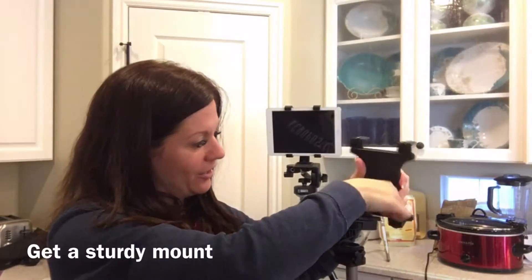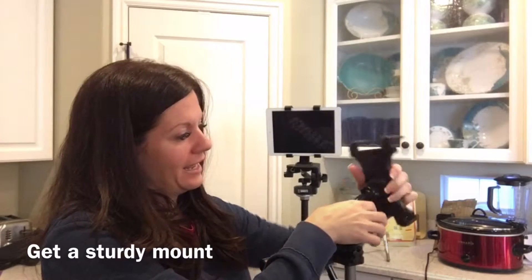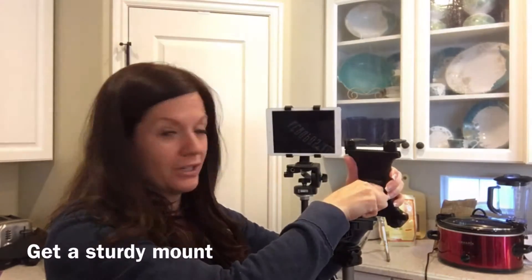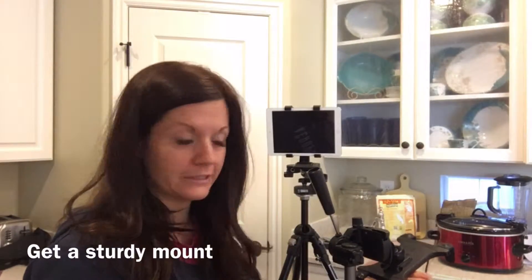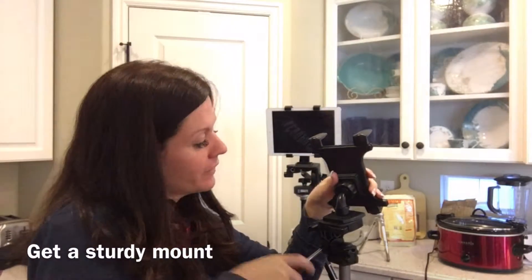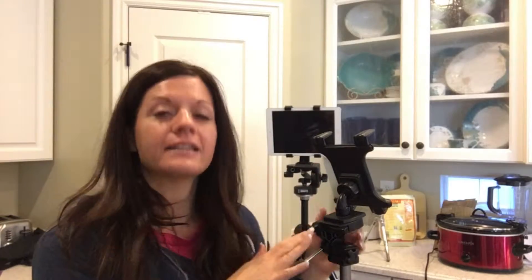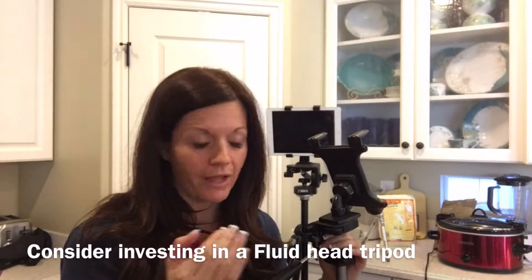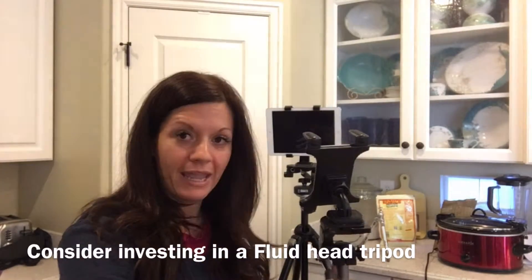This cheap mount has a weird mechanism in the back where you can move it around easily, but it's also really hard to lock down — put a little weight on it and it's not so good. The other thing is that this doesn't have a fluid head, and a fluid head does make a difference in production value. When you go to pan, one is a lot smoother than the other — I'll show you an example so you can see what I mean.